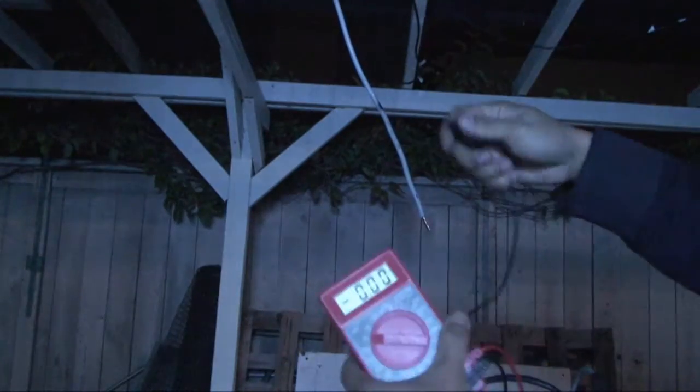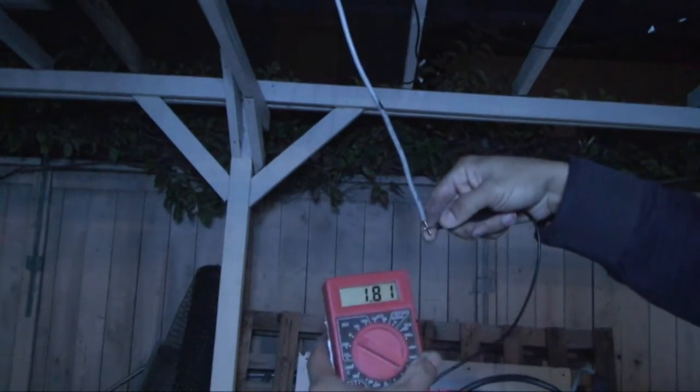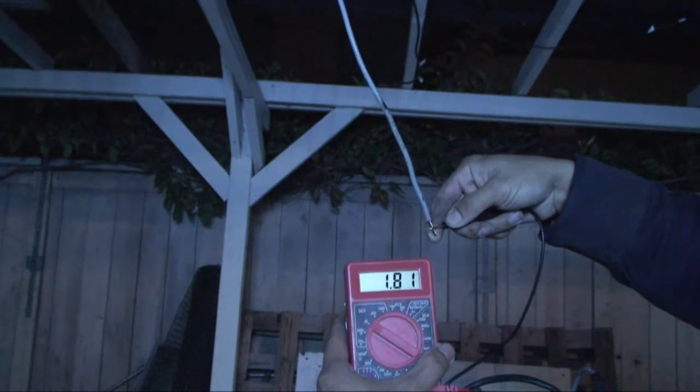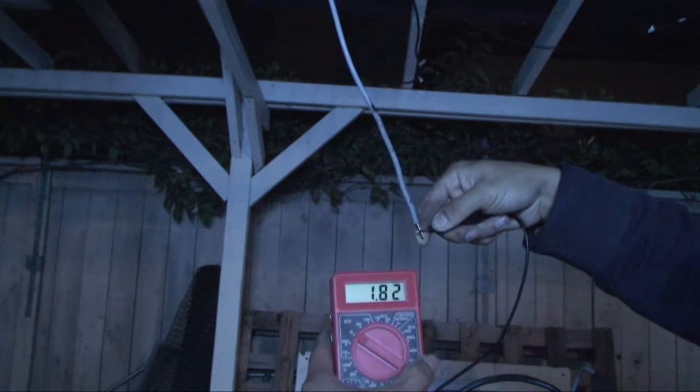Let me show you how I connect them — all connected in series. So positive of this panel to negative of the next panel, then positive of that same panel goes to negative of the next one. I keep going to the end and use a car jumper cable to run all the way to the other end. Reading: 1.81 volts.